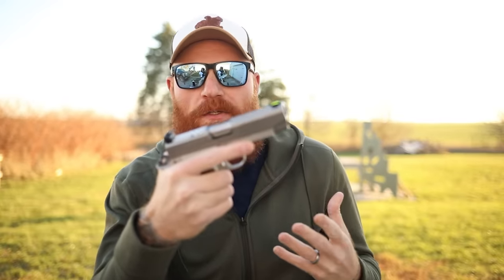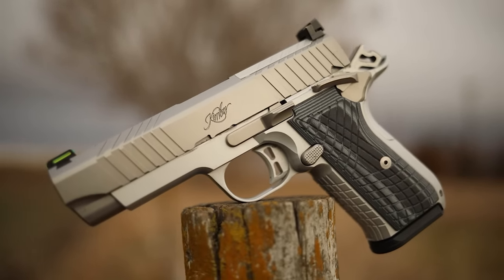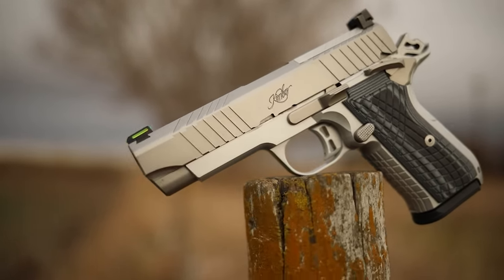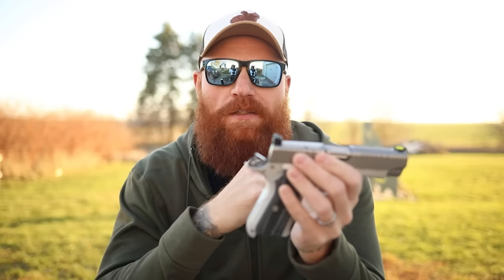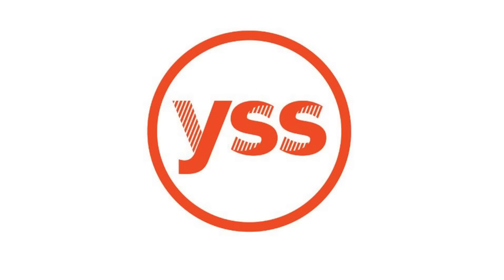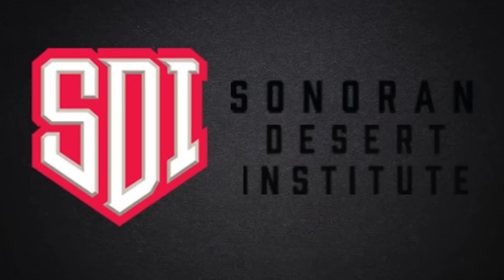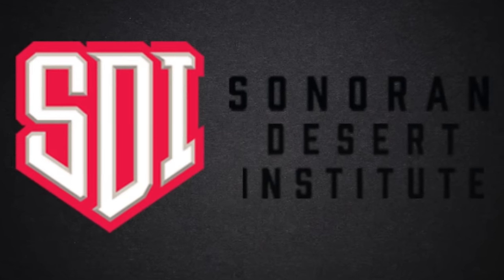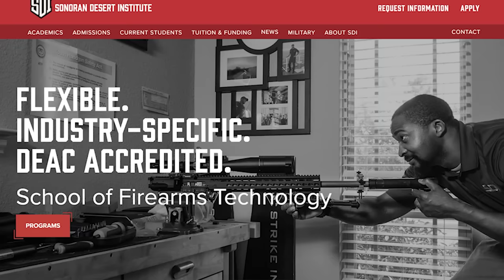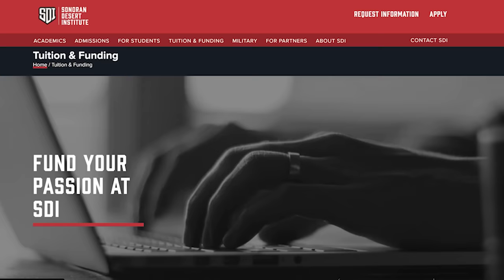We'll go out today and shoot this and then eventually give you the full thousand-round review. Before we do that, I want to mention my Patreon supporters — thank you guys very much, it's because of you that this channel exists at all. We also want to mention a local shelter named Iowa YSS — those kids could really use your help, so please go to the link in the description and donate. Finally, I want to thank the sponsor of today's video, Sonoran Desert Institute, one of our favorite sponsors.